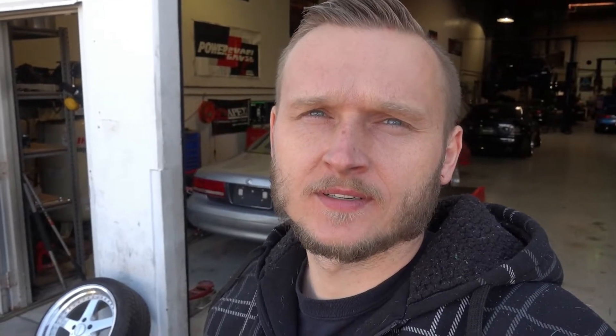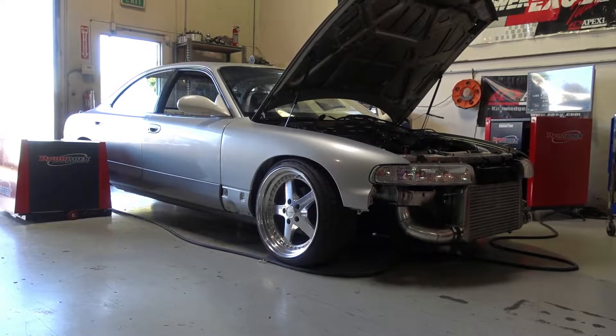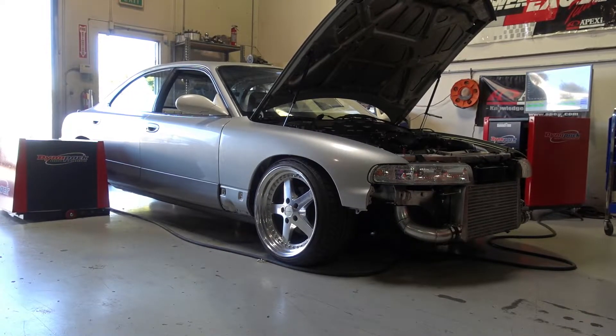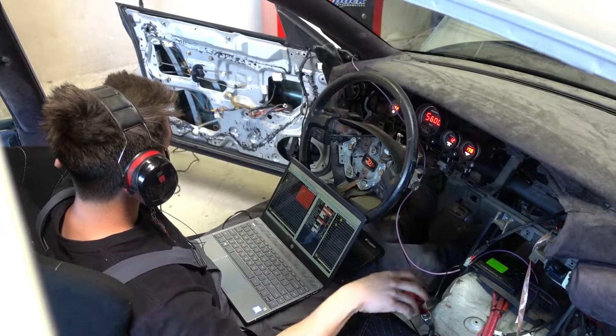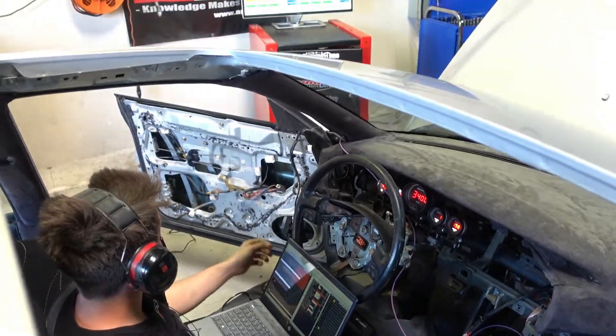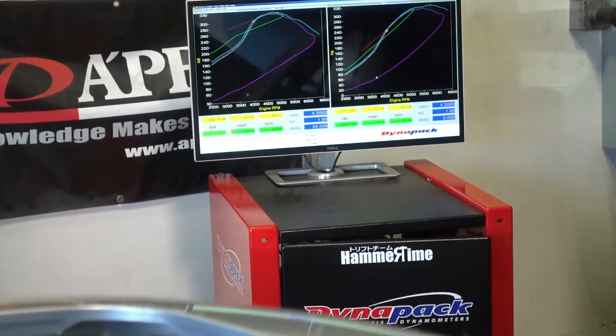So we're about halfway through the tune, have not made full pulls yet, but the tuner has adjusted everything to where everything runs smoothly. Now it's starting to create some boost. We're about to start doing some pulls and start getting some numbers on the screen. It's all coming together. I'm not as scared anymore.